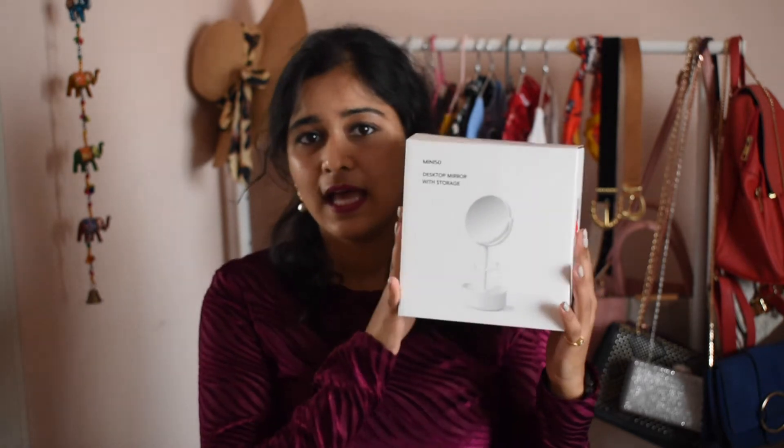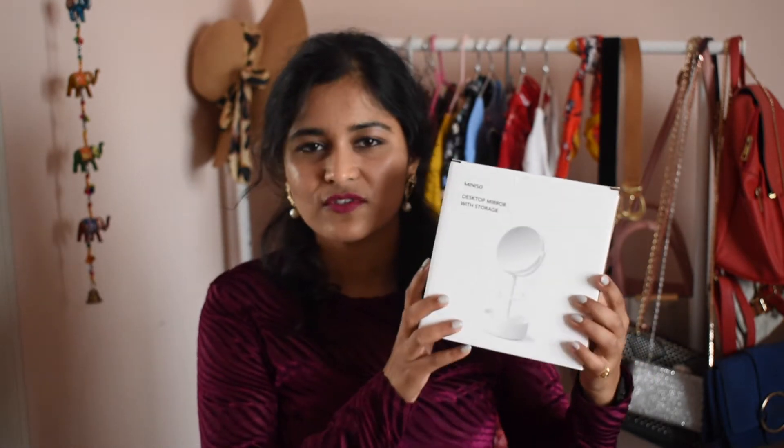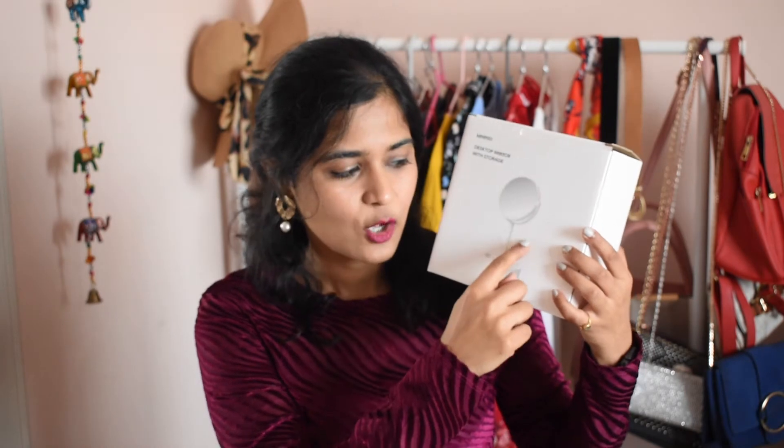I actually went into Miniso to look for one product in particular and ended up buying nine. The first thing I wanted to buy was a desktop mirror. This is a standing mirror that comes with a little storage. It wasn't exactly the one I was looking for — I'll leave a link in the description for the plain desktop mirror in silver that I actually wanted, which was out of stock. This one has a stand where you can hang jewelry and storage below, and is white and made of plastic.